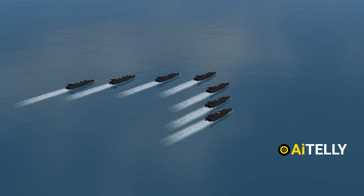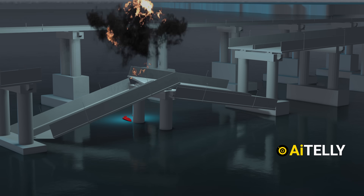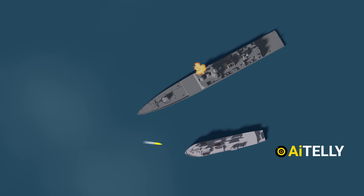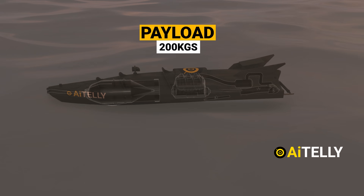They usually operate like a wolf pack, hunting their target while being controlled through Starlink video feeds, destroying bridges, and recently managing to penetrate an important harbor, resulting in the damage of two vessels. We will also be looking into the step-by-step process of how this works and the engineering behind it.